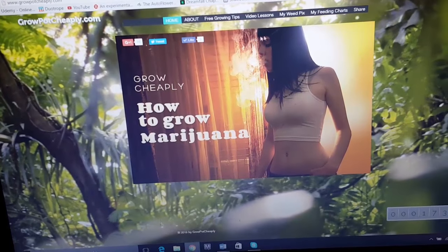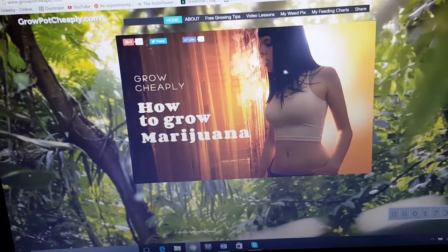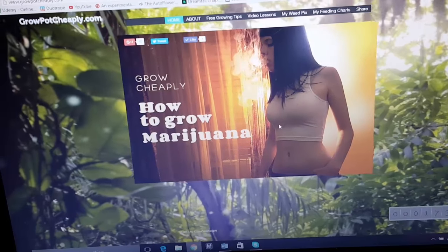So you go up here to where it says feeding charts. I noticed I changed the front picture — I don't think I've seen the update yet. It's now with my girlfriend. I took the photo. I'm pretty proud of it, I think it came out pretty good.